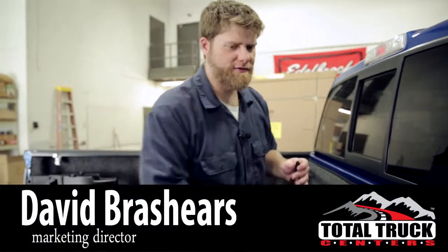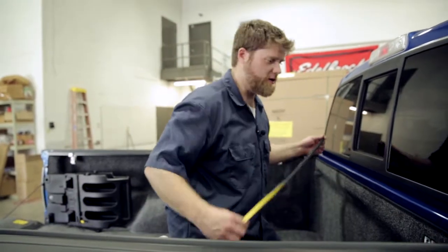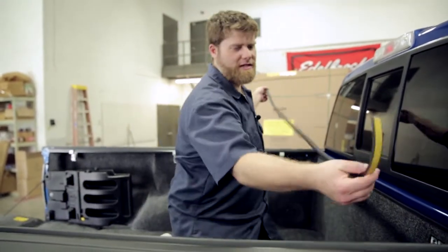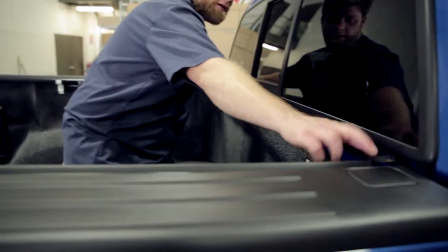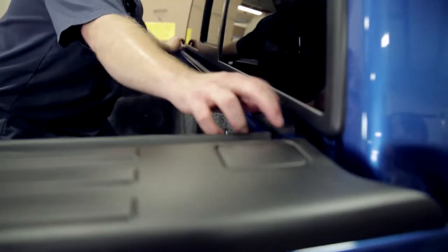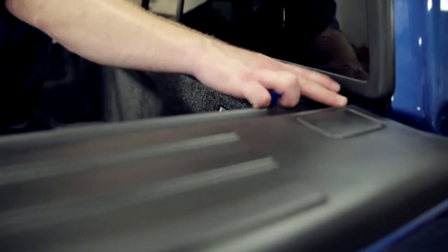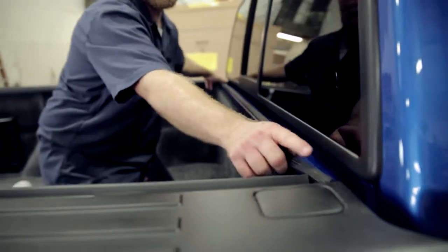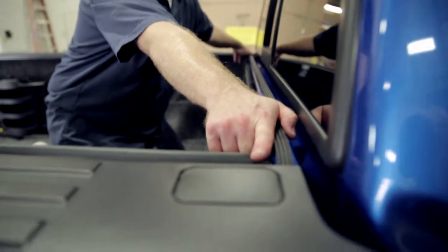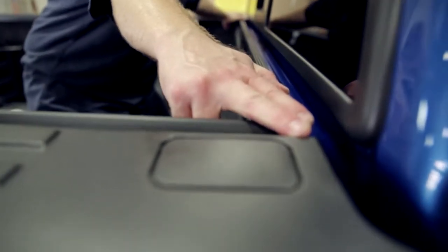We've got both of the rails installed now — they're just loosely installed so we can adjust them as we get the tonneau on. The next part is to actually install the bulkhead seal, which lays on the top rail of the bulkhead and gives you that extra bit of weatherproofing. We're going to test fit it, make sure it's lining up. You're going to put it right up against the front of the rail that's pressed up against the bulkhead — that's where the seal goes.